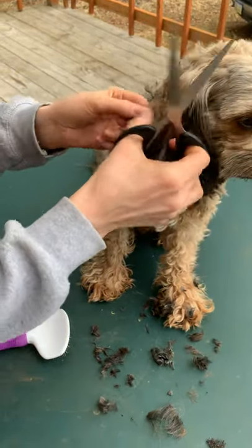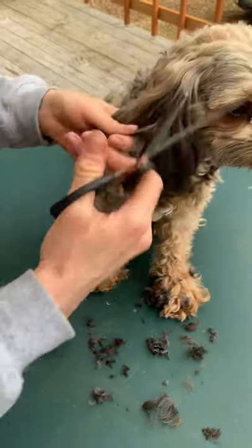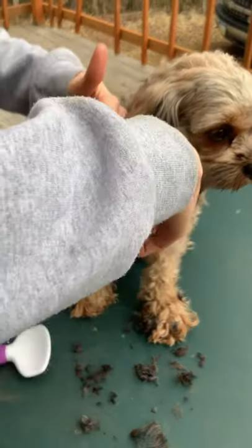Their feet, and then their fanny is the underside. That's the fanny part of the feet, face, and fanny.